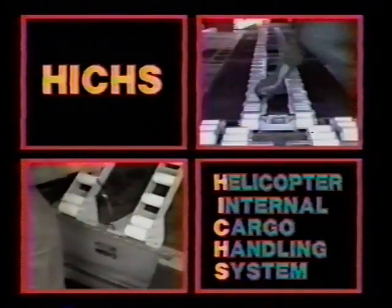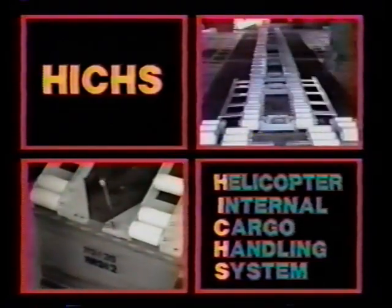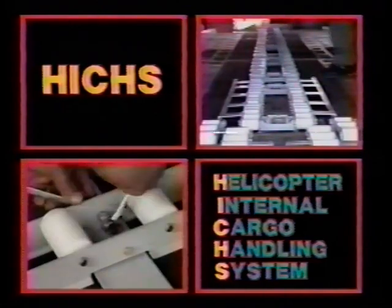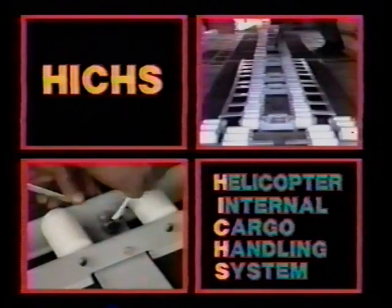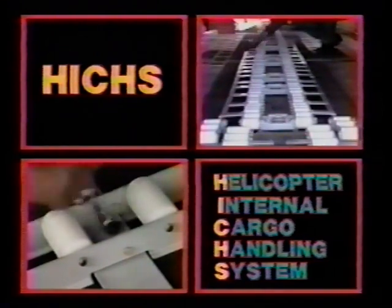This program will introduce the parts to the system and provide the step-by-step procedures for installing and removing it, so that it can be a ready and familiar component in any situation.